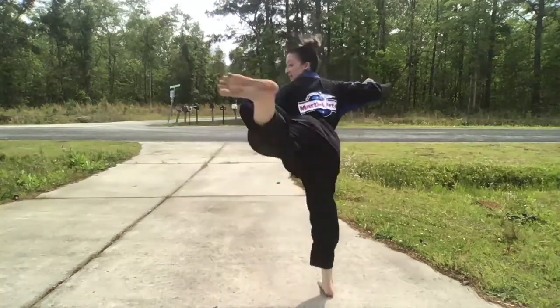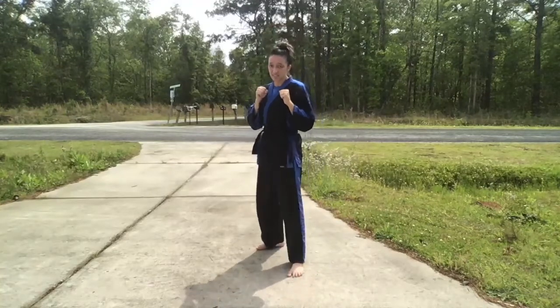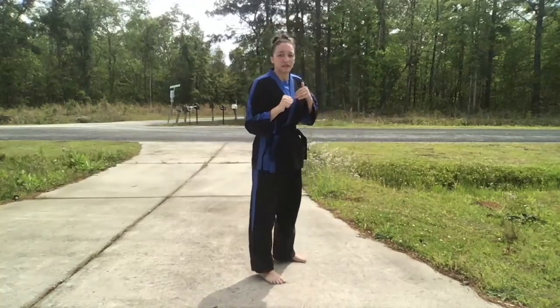We're going to jump, spin, kick, and land in the opposite side stance. One more time.